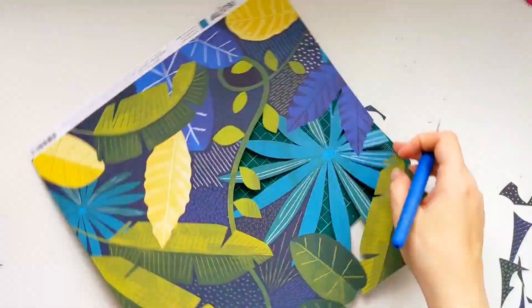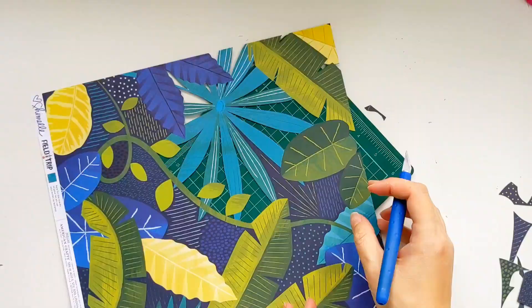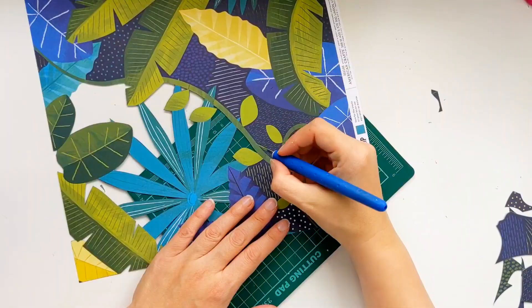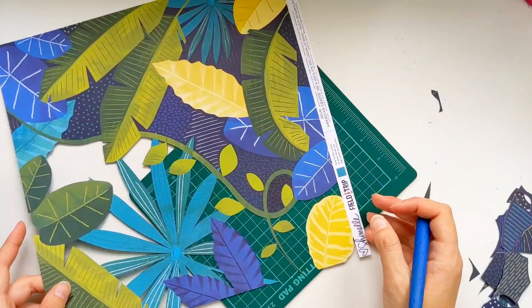The first cut file I chose is 'Into the Wild,' which was the perfect title, and then the second one was some dinosaur footprints which you'll see me use in a little bit. But first I've got this gorgeous piece of patterned paper from Shimelle's Field Trip Collection and it is just perfect for a wild layout.